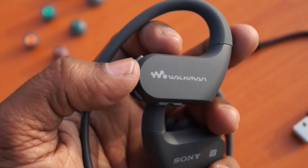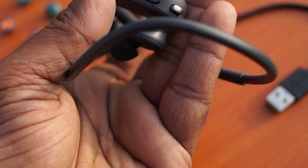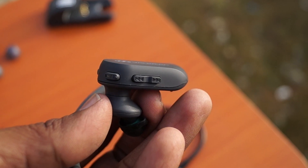It has an ambient sound mode — a microphone built into the left and right side of the Walkman which allows you to hear the ambient sounds around you even as you listen to music.